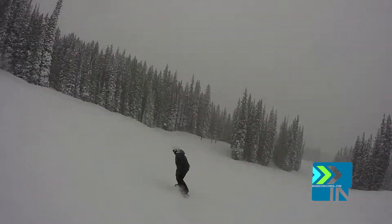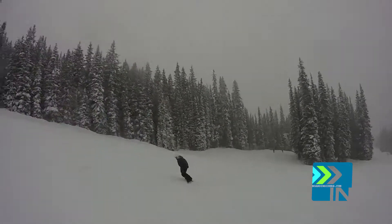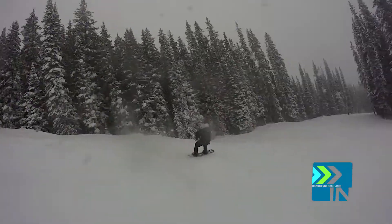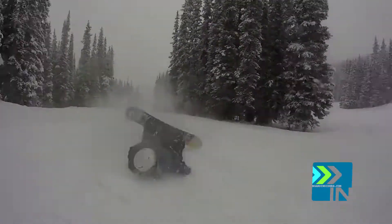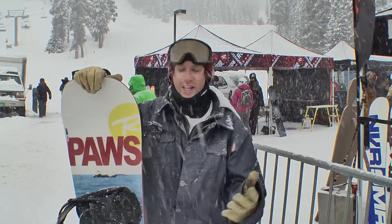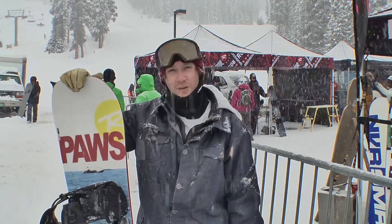Unfortunately, I only got to take this on two runs. I think this board would be awesome in the park, but we didn't go to the park — it's snowing. I'd like more time on this board. You should watch the Board Insiders Shred Cred previews on this. This is just the review preview, and yeah, sick board.